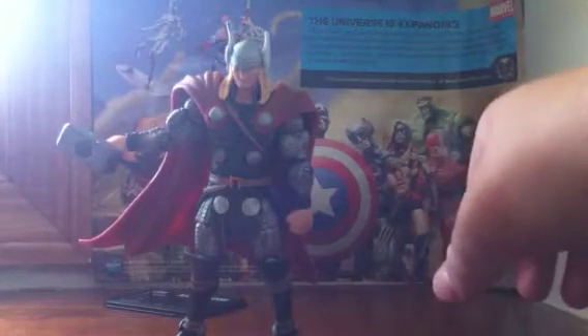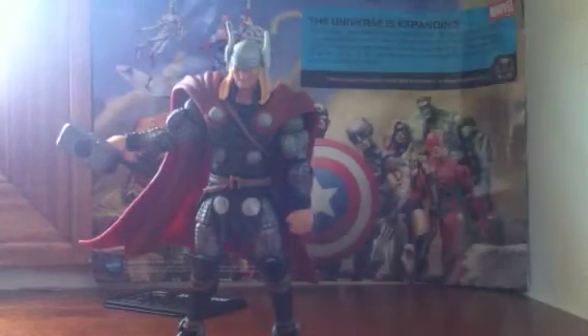He stands pretty well. But I don't really like all the points of articulation preventing him from standing too well without a stand.